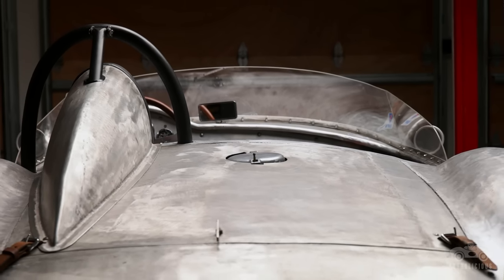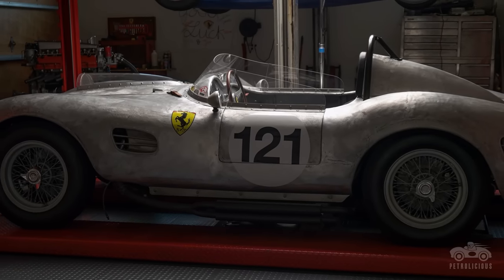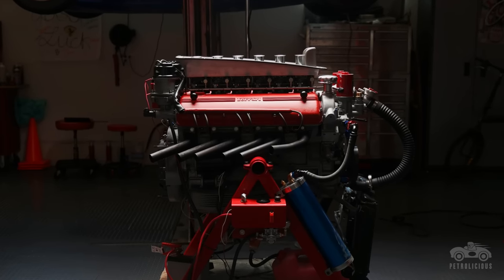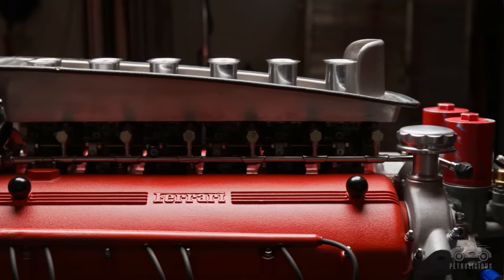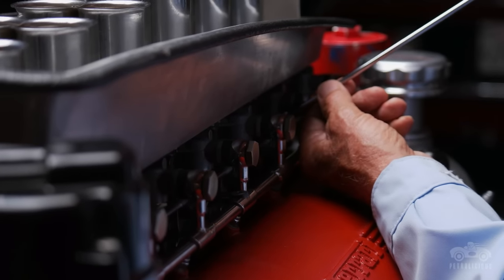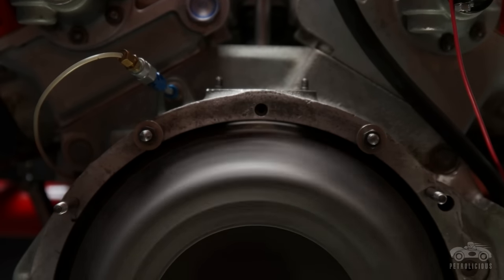The instruments were copied exactly, the gas cap is identical, the ignition key is identical — I tried to do everything as closely as possible. There are some things that are different from the original: it was impossible to find a good 3-liter motor, so I used a 4.4-liter 365 motor and modified all of the aesthetics to make it look exactly like a 250.